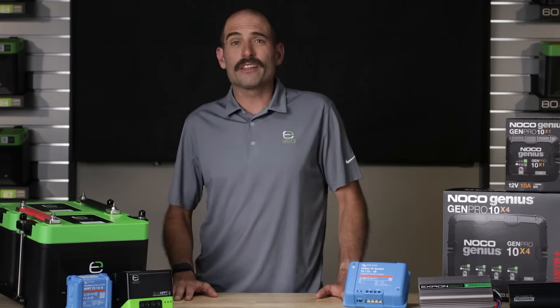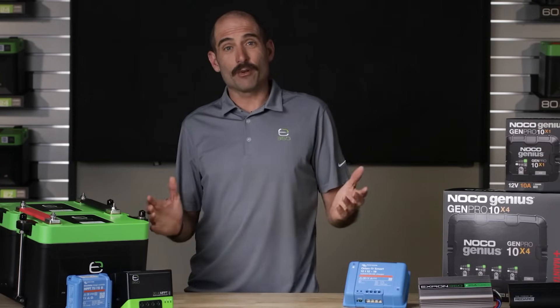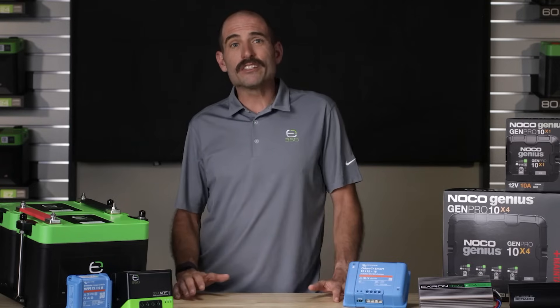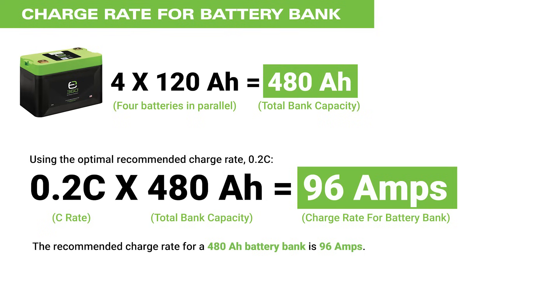To properly apply these guidelines, you will need to establish a C rate for the actual battery or battery bank that you are using. For a single battery, you can use the C ratios directly. If you have a battery bank, you will need to calculate its effective capacity. For example, a string of 4 20 amp hour batteries configured in parallel would have an effective capacity of 480 amp hours. If you want to charge at a 0.2C rate, you will need to charge at 96 amps.